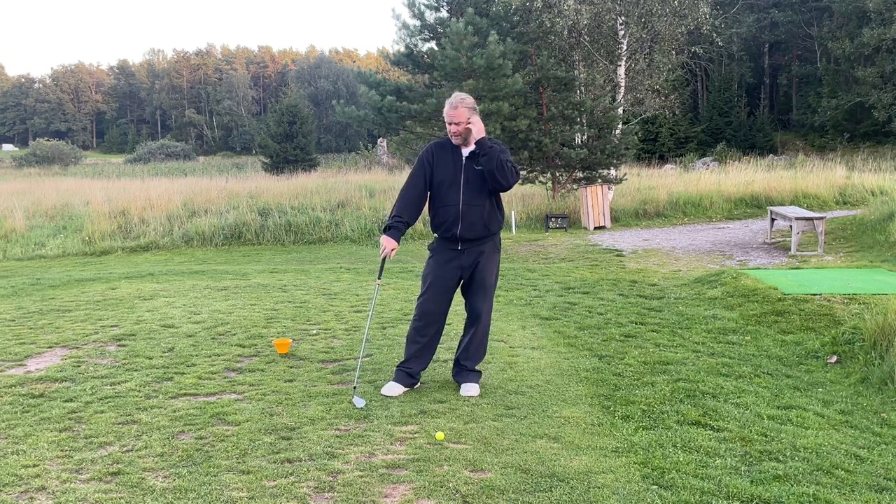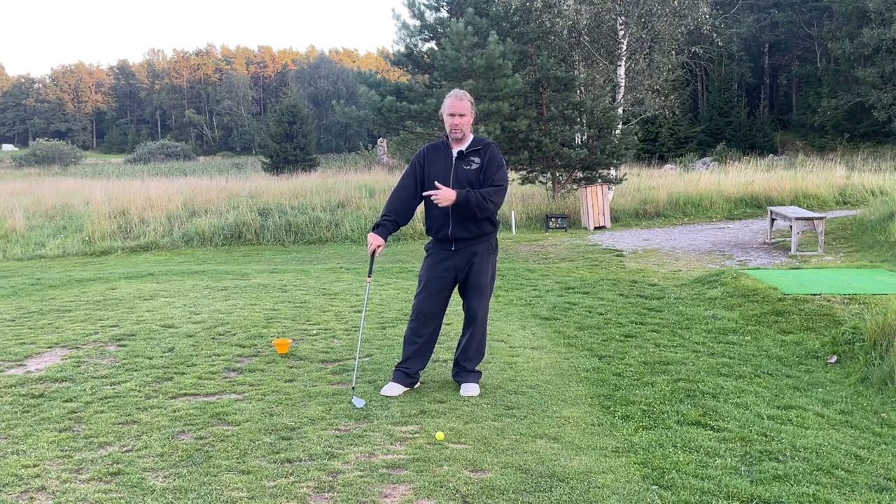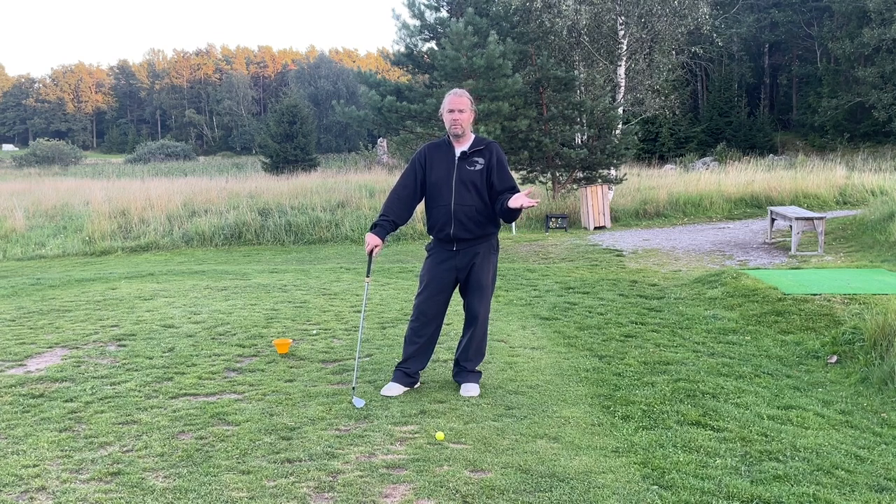With all clubs, we need to understand what we're trying to do. If I want to swing more from the inside, I can't move the ball forward — I need to move it backwards. If everything is fine, don't move the ball.